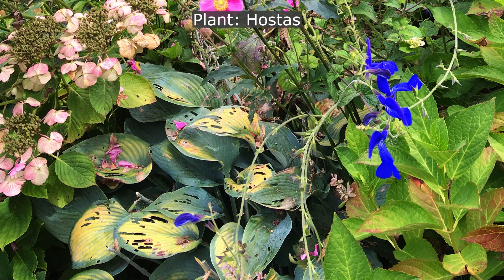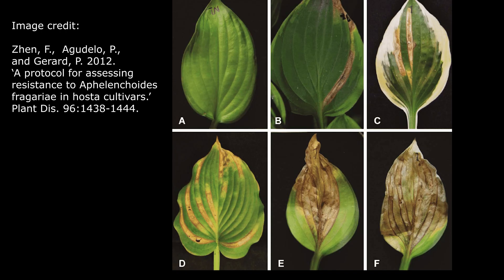In hostas, or other plant leaves with parallel veins, you may see long yellow or brown streaks between the veins, rather than angular patches.